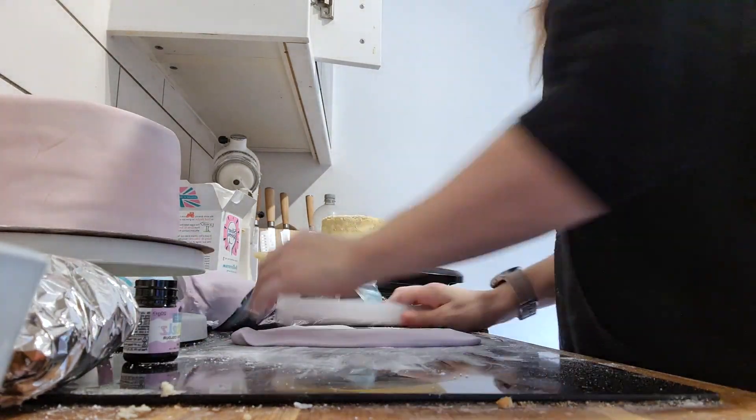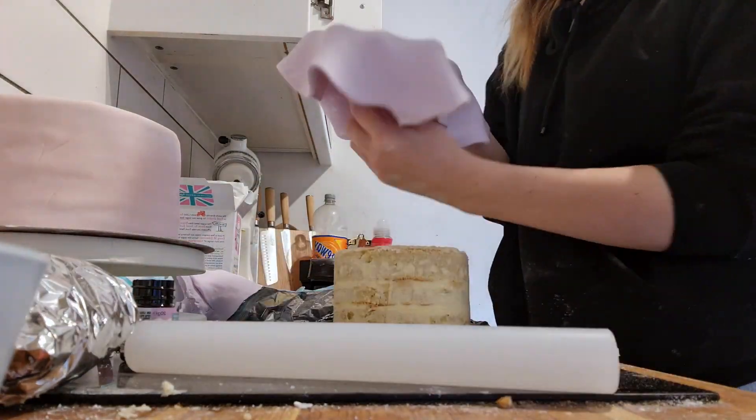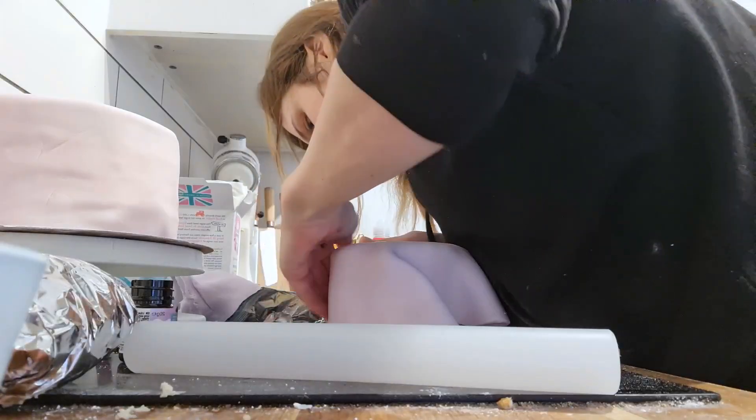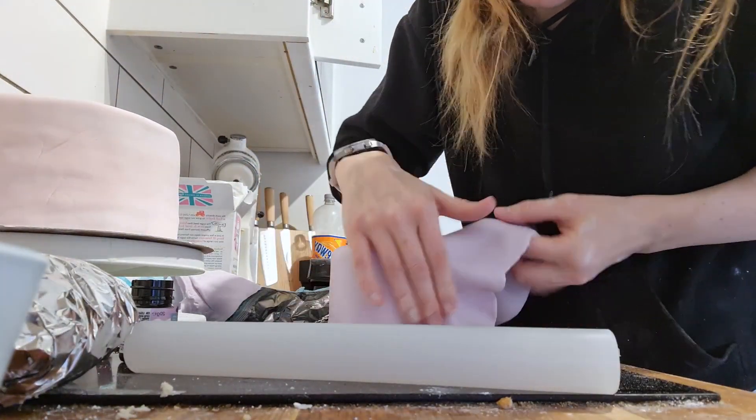It was a lot easier to smooth it out on the smaller cake. I don't know whether maybe I roll out too much icing — I'm not really sure, I don't really know what I'm doing with it. I really do need to watch some more tutorials on how to do it properly, which I do always mean to do, but I'm a very busy mum.